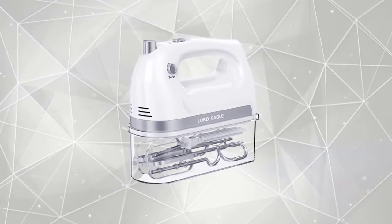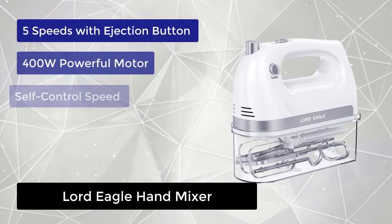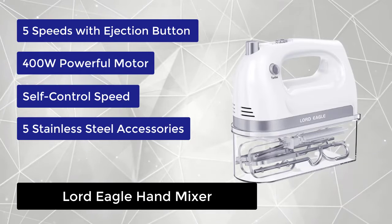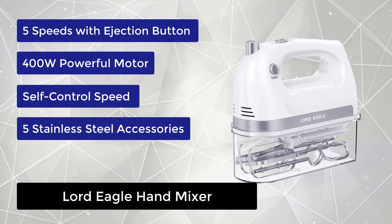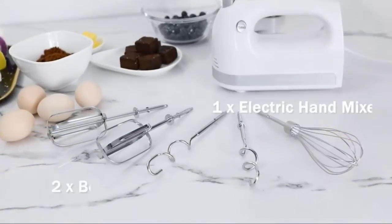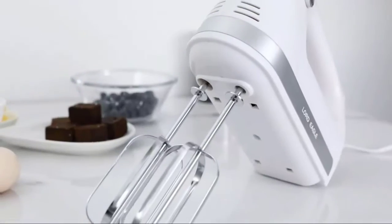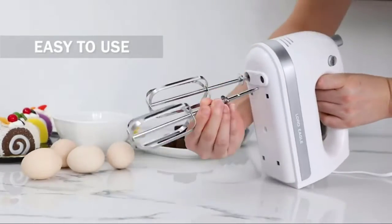At number 2, we have the Lord Eagle hand mixer. This hand mixer has 1 to 5 different speeds — slow, medium, and fast — to meet your mixing needs in all directions. The newest upgrade features an all pure copper motor, differing from copper clad aluminum found in the market. The minimum speed is 300 watts, with peak power reaching 400 watts at speed 5.